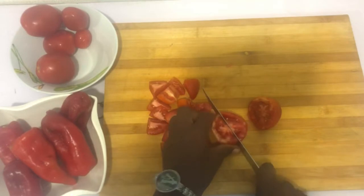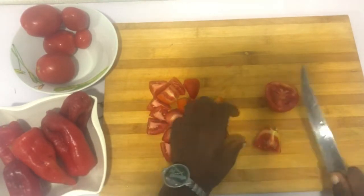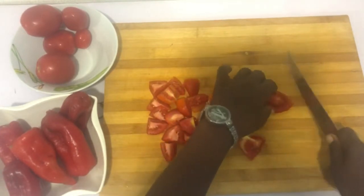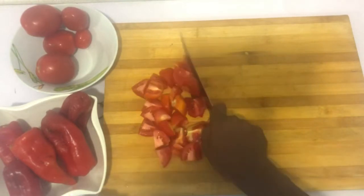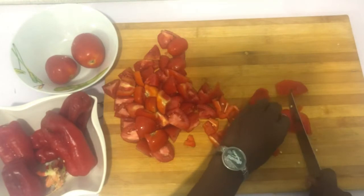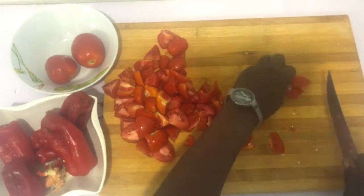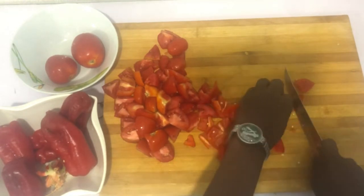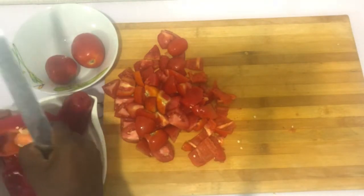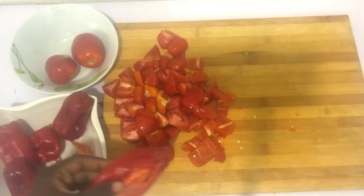Right now I'm just dicing the tomatoes — I'm using normal tomatoes — and then we are dicing red bell peppers. Once I'm done dicing these, they will go into the oven because I'm going to bake them for about 20 minutes. Once that is out of the way we can move on to the next meal. These baked tomatoes and red bell pepper — I'm going to add some other ingredients to make a salad with them.